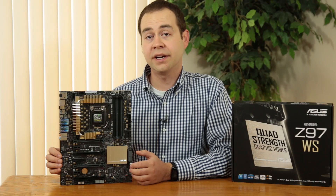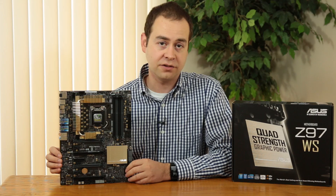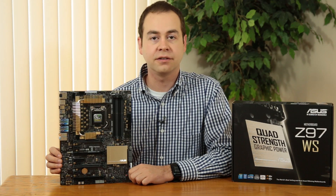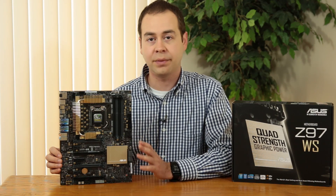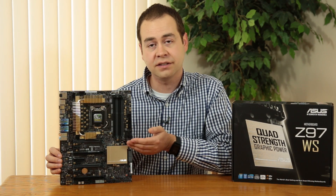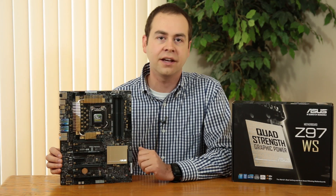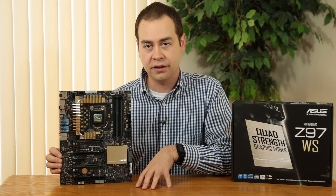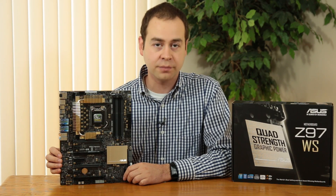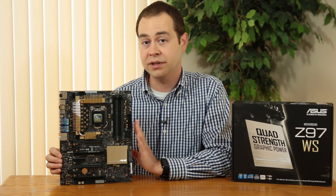That rounds out the Z97WS from ASUS. Other standout features include an enhanced Option ROM validation process — the board is certified and validated to run high-end hardware like RAID cards, Quadro GPUs, and capture cards simultaneously without compatibility issues. Even though it has a three-year warranty rather than the five-year found on TUF series boards, it includes the ASUS ARS warranty, meaning 24-hour turnaround on RMA and a replacement board shipped out while yours is being processed — because ASUS understands this is a 24/7 workstation environment.